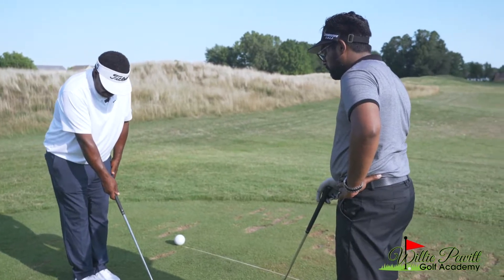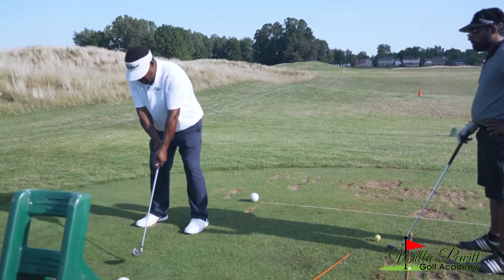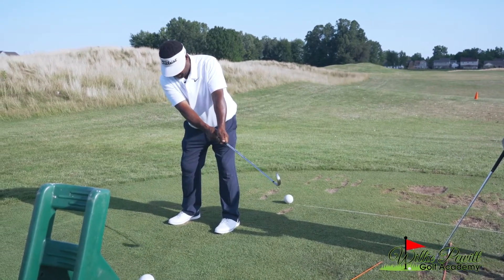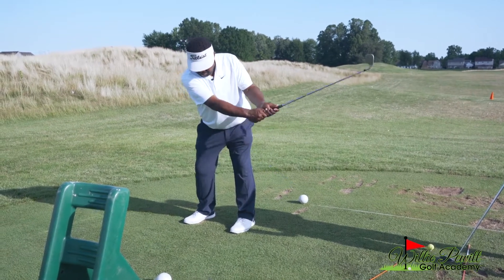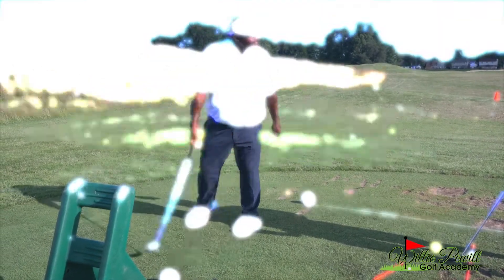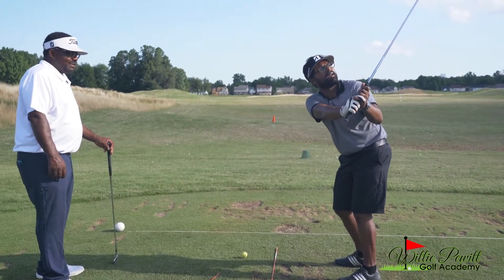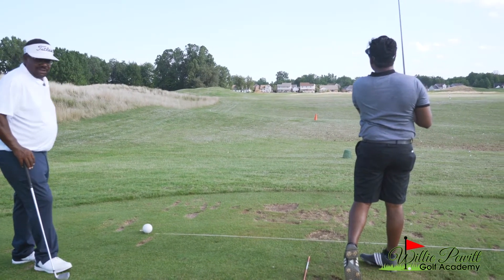That ball position is created when we do this. I need you to take the club, get your hands in a proper position, and take the club out. The club has to go out to stay in front of you, then rotate to the top. Take it out, hold it. That should feel totally different. Now you can attack the ball.